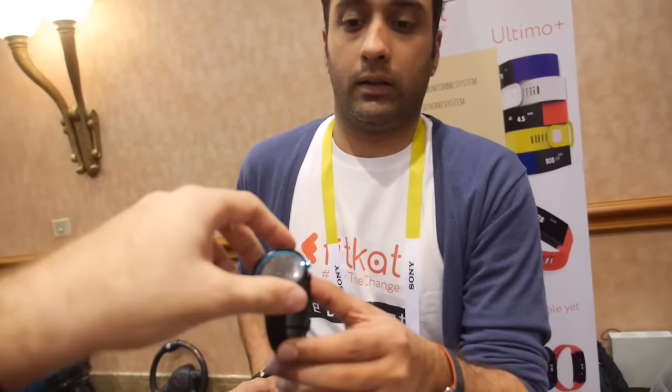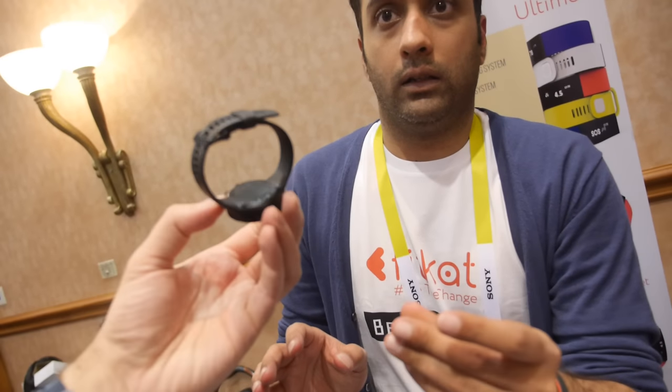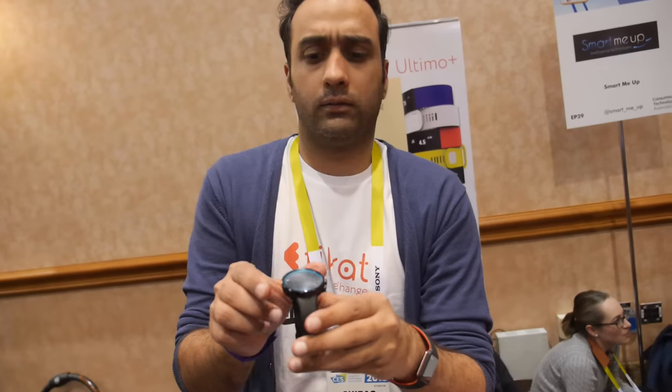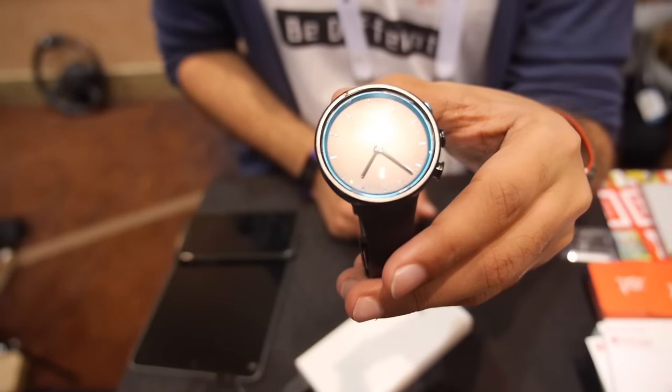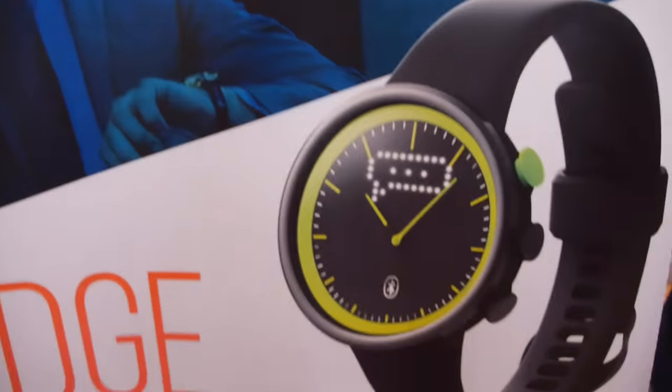And what kind of solution are you using? We're using a Texas Instruments chip. Bluetooth 4.1 low energy. This is a really nice looking smartwatch. What's the name of this one? Fitcat Edge. So we're calling it Edge — Fitcat Edge.